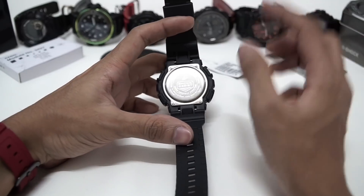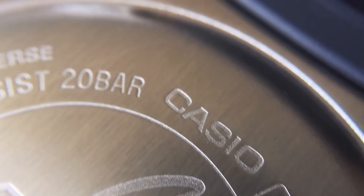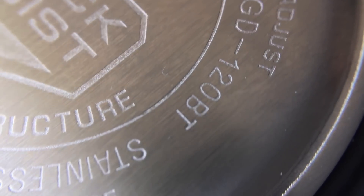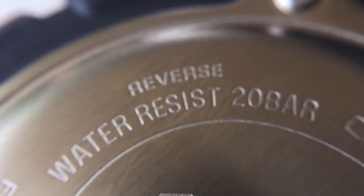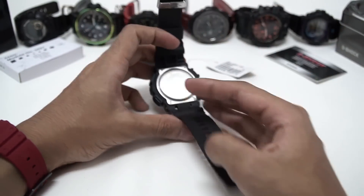Since we're already looking at the back plate — Casio 3427, model GD120BT, stainless steel back, made in China, EL light structure, and water resistant. It's a G-Shock watch, 200-bar water resistance, very impressive. Fully matte black except for the back plate, which comes in silver.